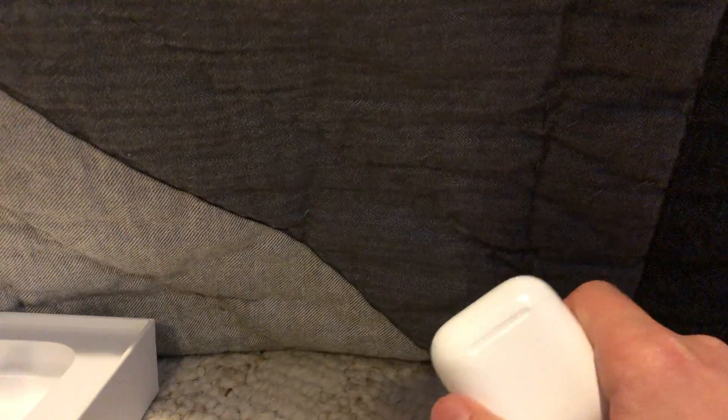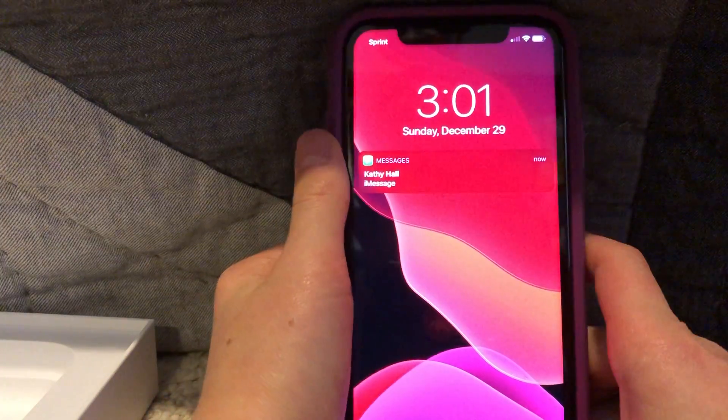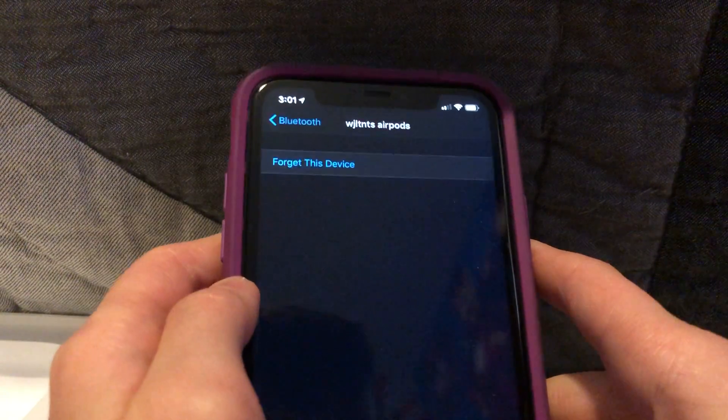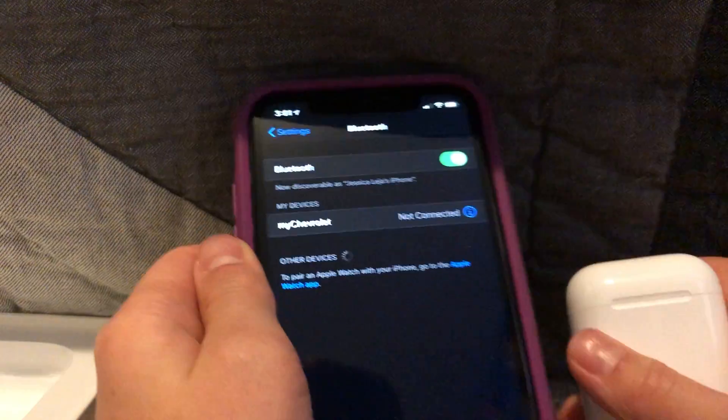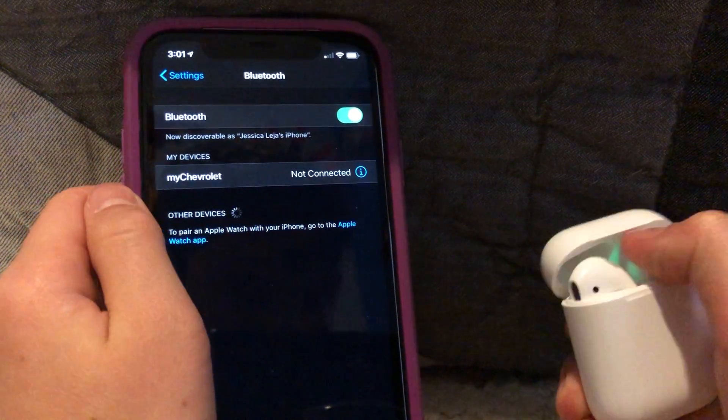And then how to connect these to a phone — I'll show you here. I have an iPhone 11. Let me log in first; I'm not showing any passwords or anything. Once you're logged in, I'll forget this device. Okay, I forgot the device. I have these AirPods right here — you flip them open.